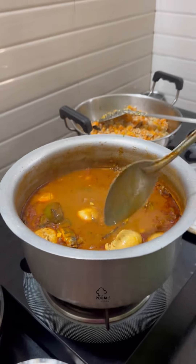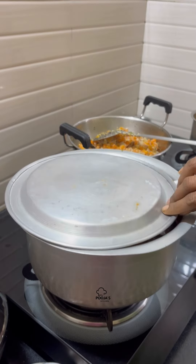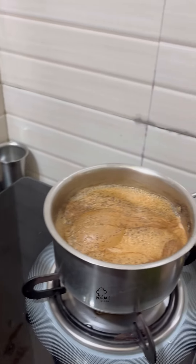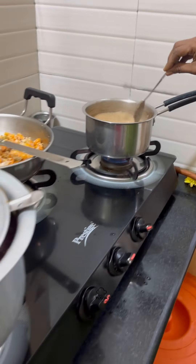Add a sauce. Add a carrot. This is our special dish.